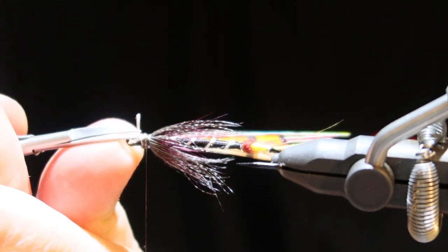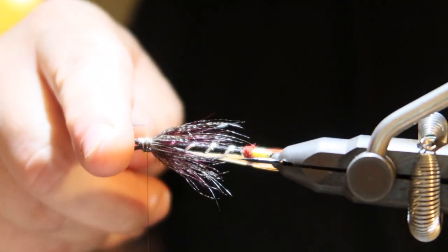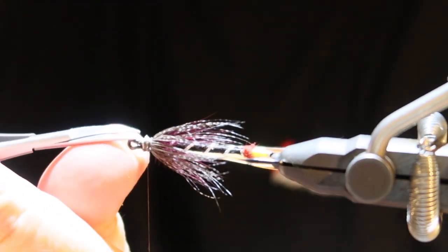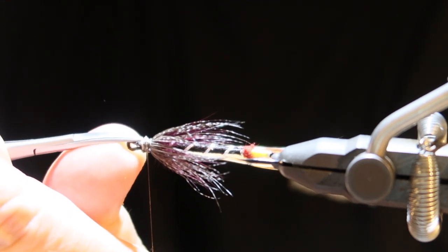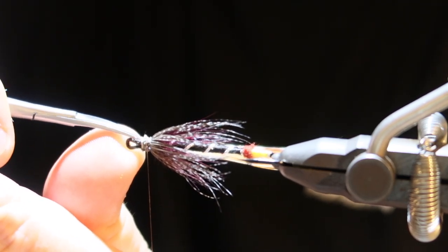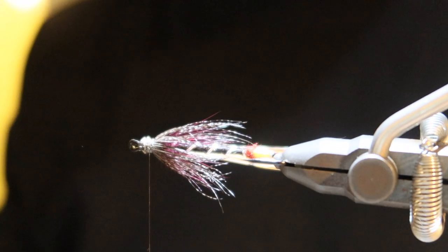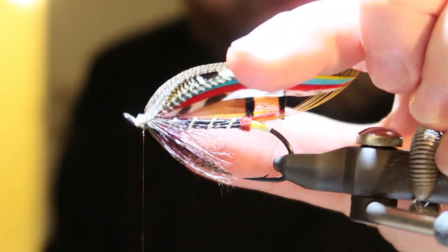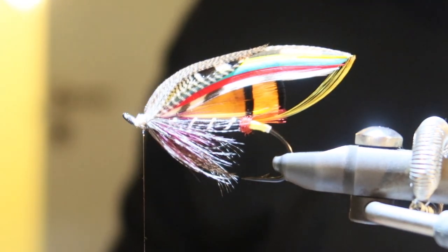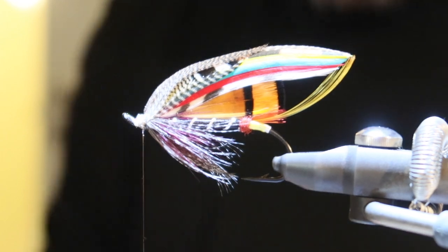I'm going to tie all the black doctors — all the doctors I can find. All the leftovers are gone. Time to add the topping. Let's see if I can find something that will work.